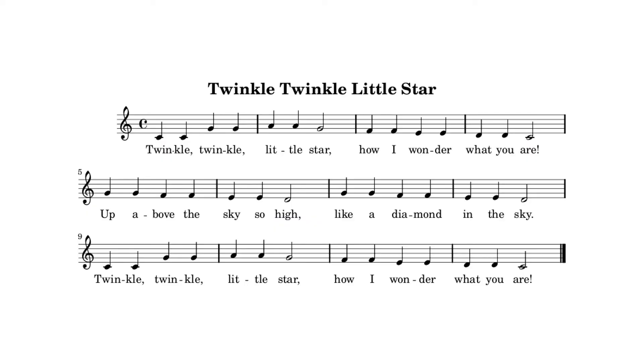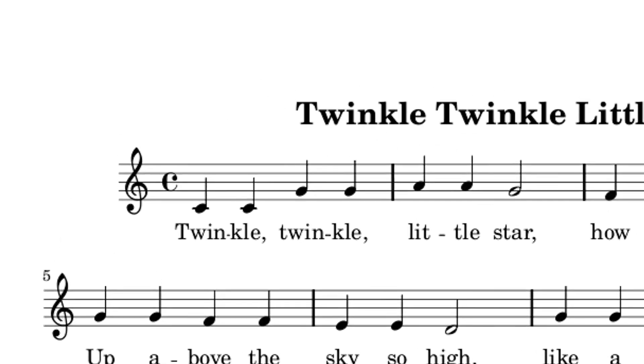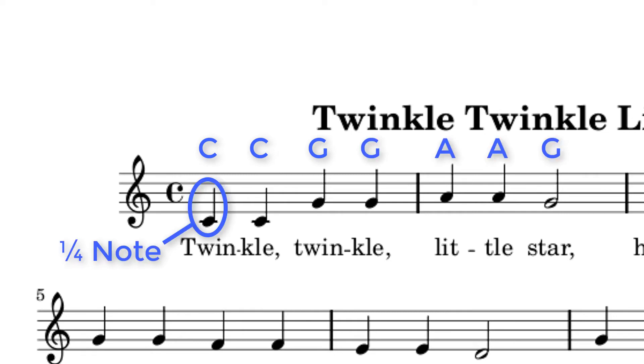Let's put together some notes on our Circuit Playground Express to create a simple song. Twinkle Twinkle Little Star is easy to play, and it's also public domain. We'll play the first two bars: C, C, G, G, A, A, G. The black filled-in notes are quarter notes, and the hollow notes are half notes. Feel free to make the rest of the song, or a different song, if you wish.